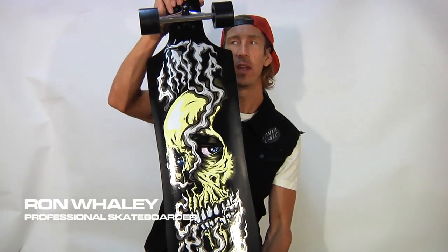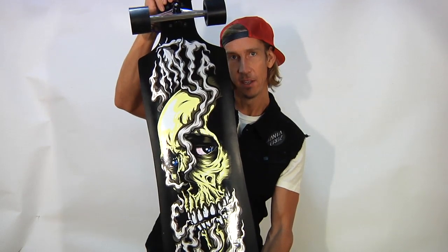From Santa Cruz Skateboards we have the Shred Till Dead drop-through cruiser.